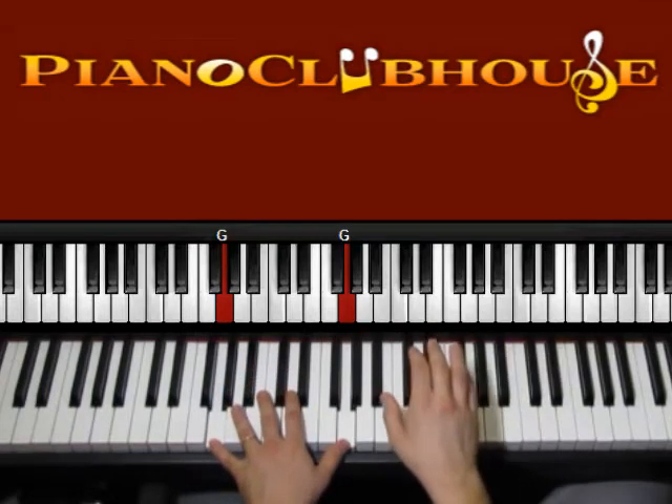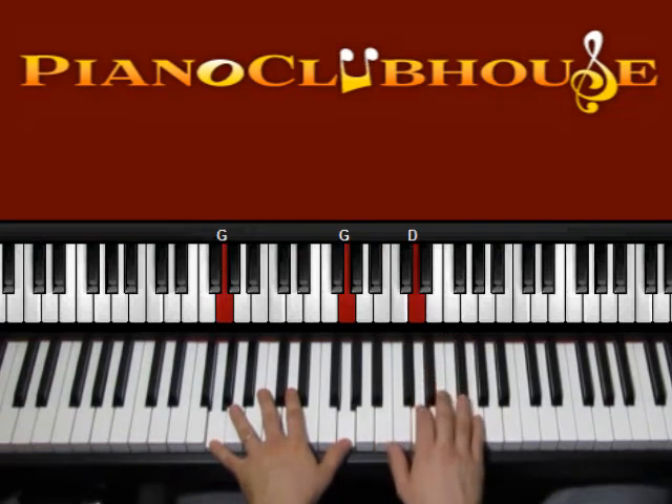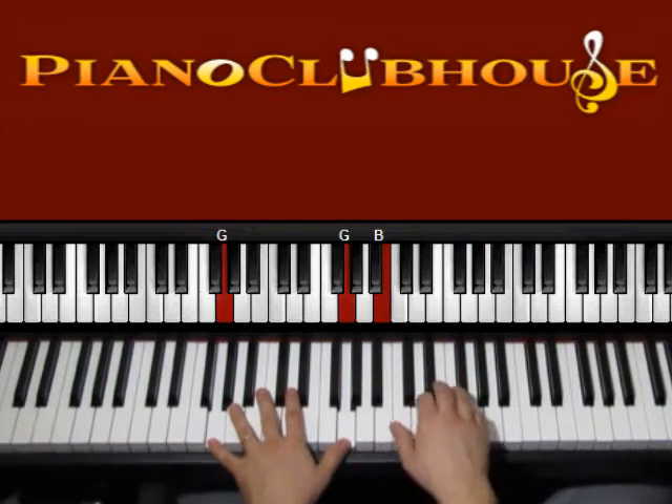So G on the right hand. Left hand first, then fingers 1, 2, 3, 4, 5. On the right hand: B, D, G, D, B. So left hand 1, 2, 3, 4, 5.